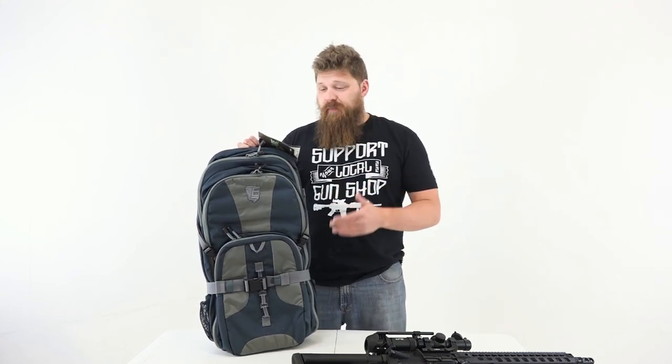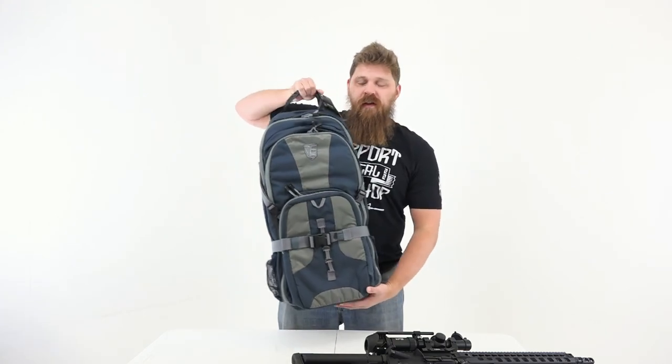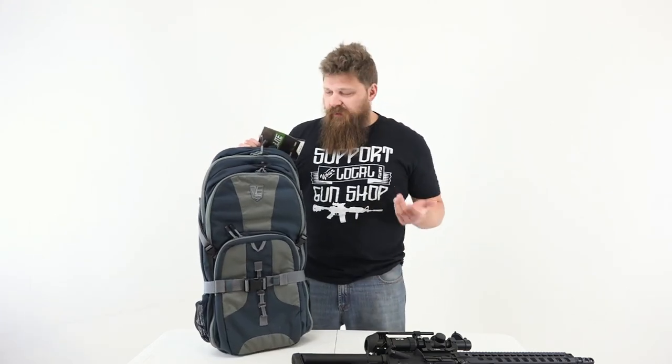Hey everybody, Patrick here from One Shot Till It Media. Today I've got another quick product unboxing, or review. This is the Elite Survival Systems Stealth Covert Operations Backpack. That's a big name and it's a pretty good sized bag as you can see. I'm really excited about it — it's a kick-ass looking piece of gear.